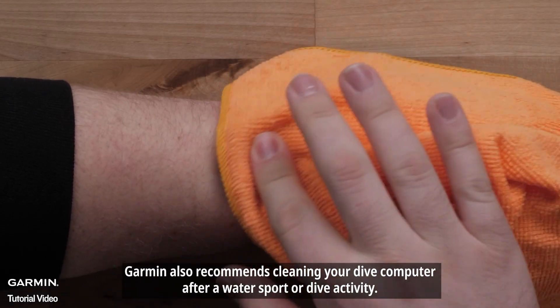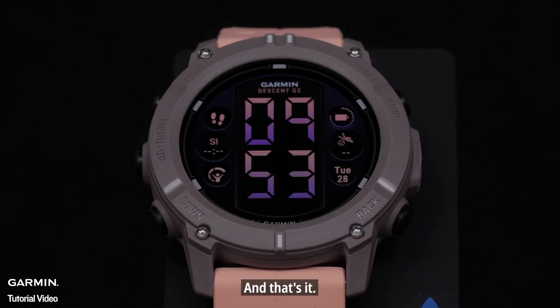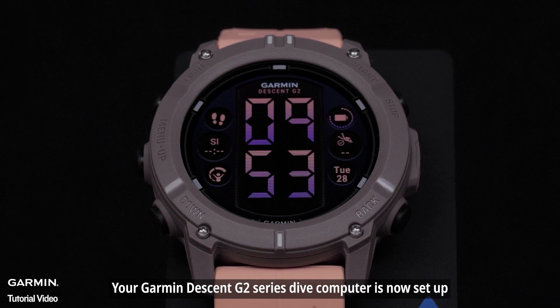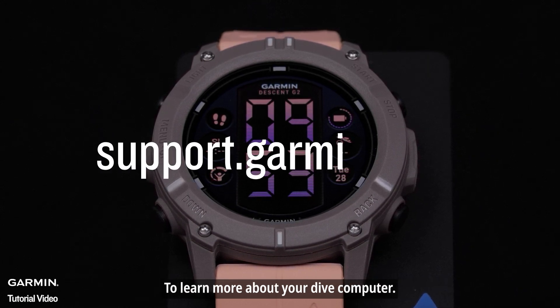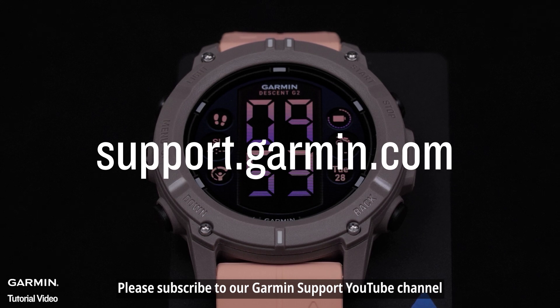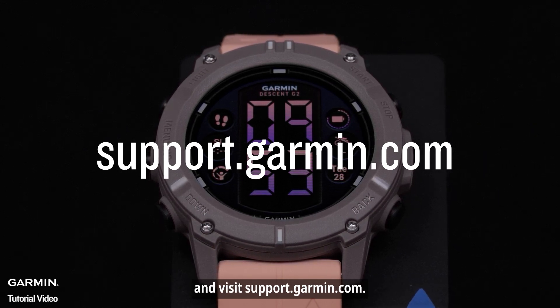Garmin also recommends cleaning your dive computer after a water sport or dive activity. And that's it — your Garmin Descent G2 Series Dive Computer is now set up. To learn more about your dive computer, please subscribe to our Garmin Support YouTube channel and visit support.garmin.com. Thanks for watching.